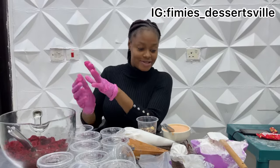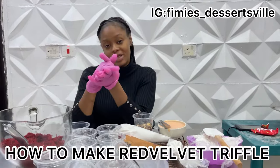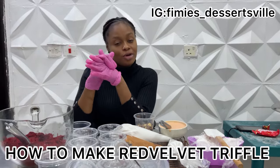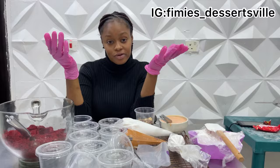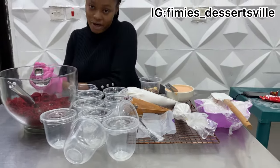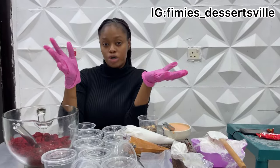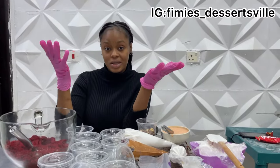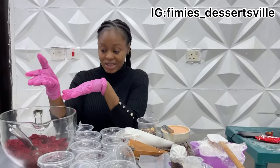Hi guys, welcome to Femi's Desserts YouTube channel. Today we are going to be learning how to make the good old trifle in the red velvet version. Trifle comes in different variants of flavors — you can make chocolate cake trifle, red velvet cake trifle, even vanilla sponge cake trifle depending on your preference, and you can actually mix and match. But today we are going to be making the red velvet cake trifle as seen here.